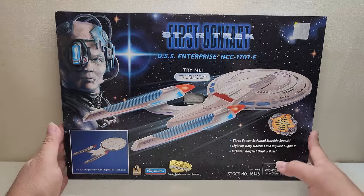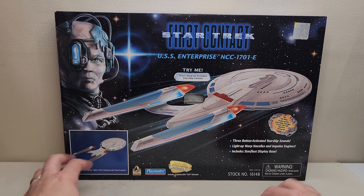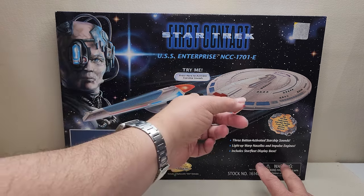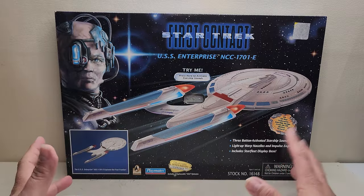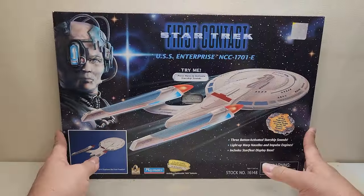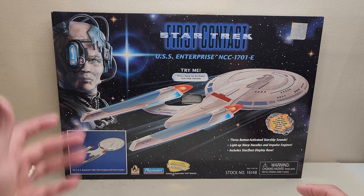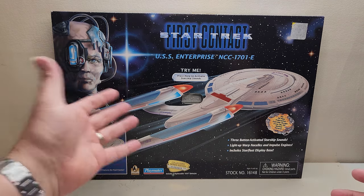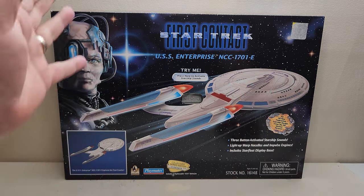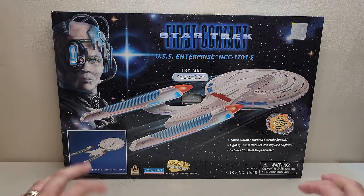Here's the box. You can see we've got a Borg right here because the Borg are back. Press here to activate sounds — there are three buttons, and when I press them nothing is happening, which I didn't expect. It uses three AAA batteries, and as I'm recording this it is November of 2024. This came out in 1996, so those batteries have been in there for about 28 years. Here's hoping, fingers crossed, that when we open this we don't have a whole bunch of corrosion and damaged circuits.